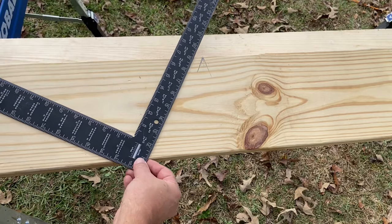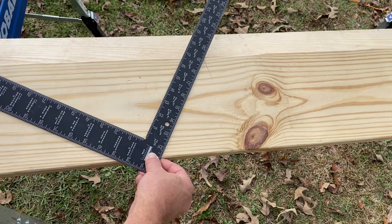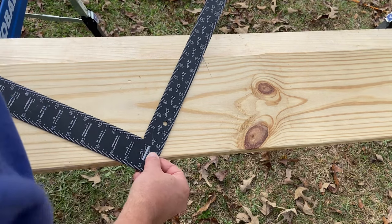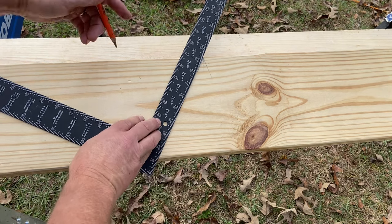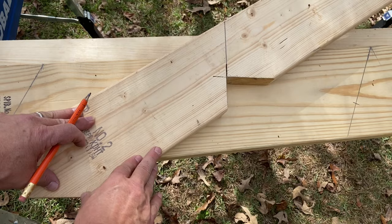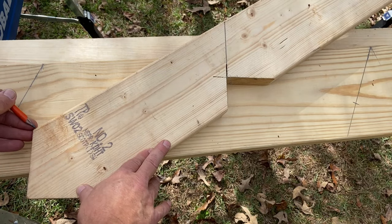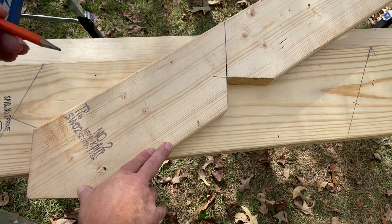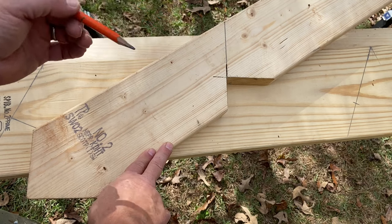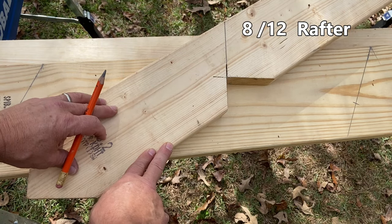Now let's put a plumb cut on that. We're going to go 9 and 3-8 and 17, line our square with our mark, and mark our plumb cut at the hap. Now if we're going to mark the bird's mouth for our hip tail, working from the end of the tail, we have to recognize that it is determined by the height of the bird's mouth on the 8-12 common rafter side.